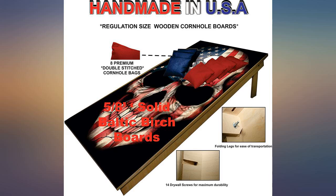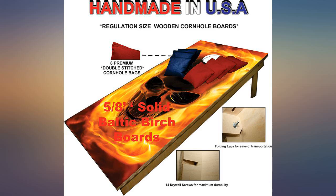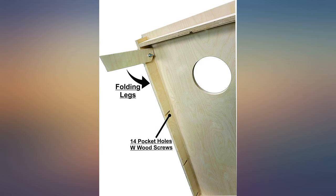Well made, quality boards — a lot of attention to detail. The cover for the art design is made to last without making it slippery. My husband loves it. He even had me order extra bags for the game.